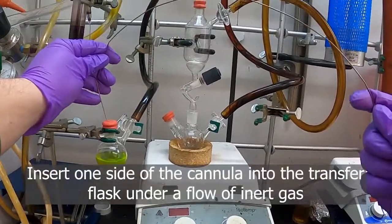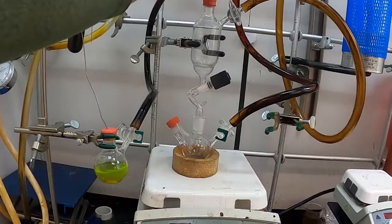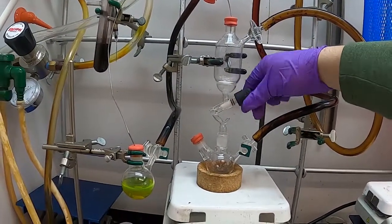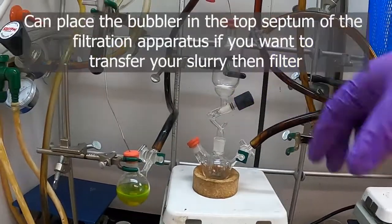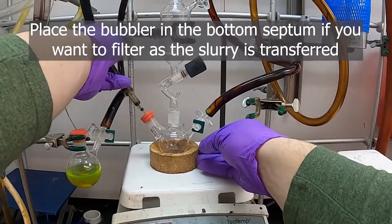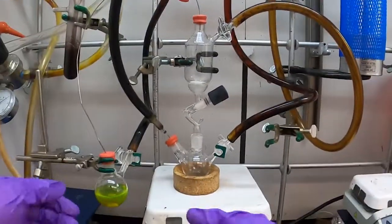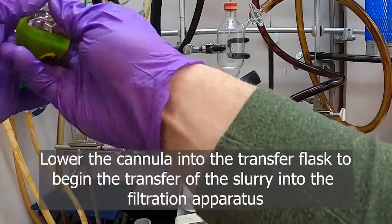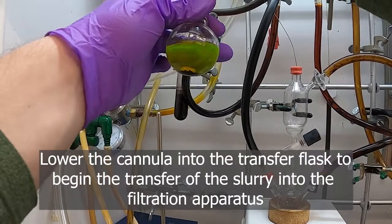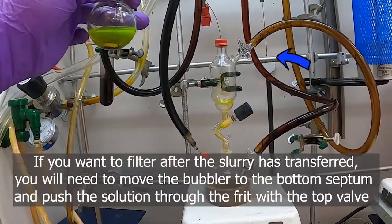With nitrogen flowing on this flask containing our compound, we put our second cannula into it, put that into our flask that we're going to be filtering into, and then go ahead and open our Teflon stopper. Take our bubbler and put that into the bulb. As you can see, we're getting gas going through from up there into there, so now we can take our solution and we're filtering.